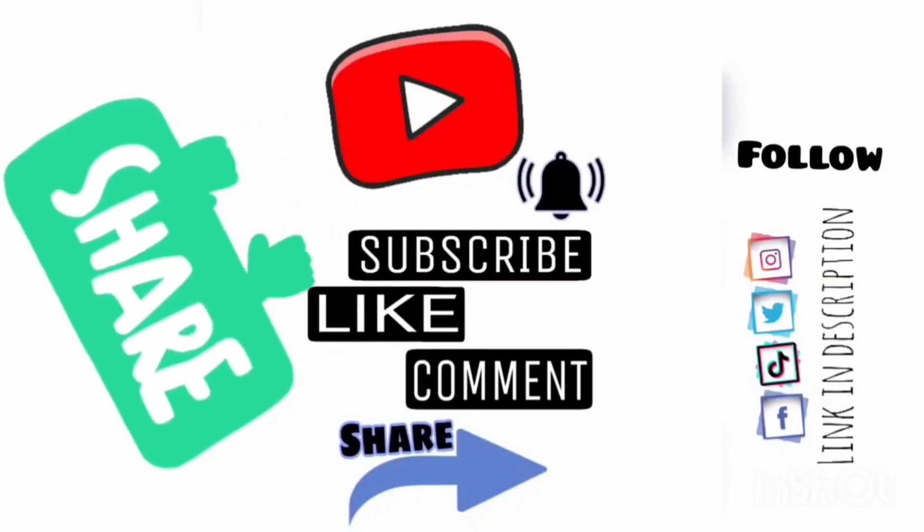If you liked this video, please like, comment, and share. Thank you for watching.